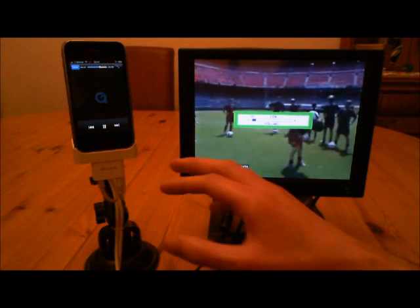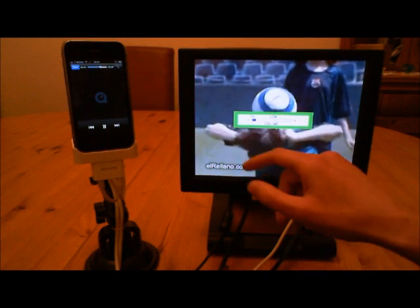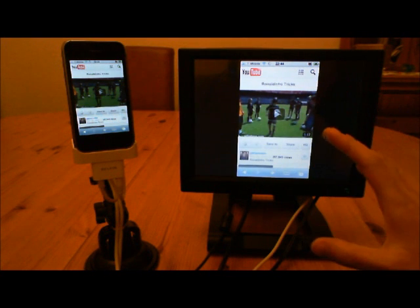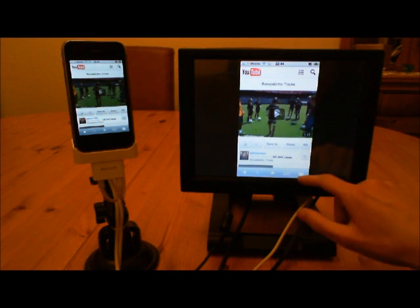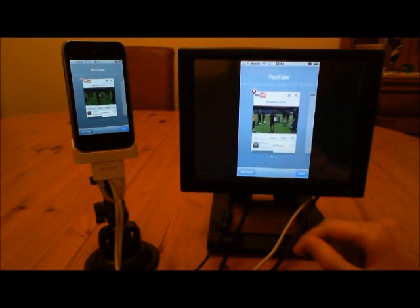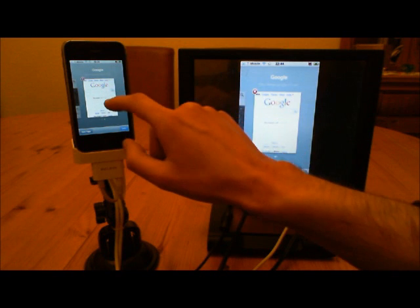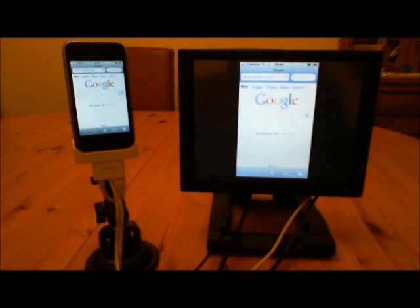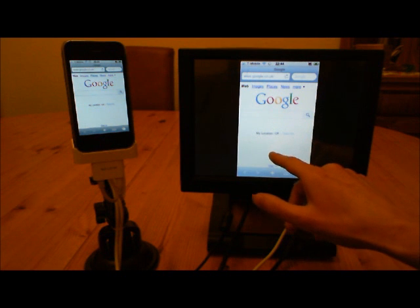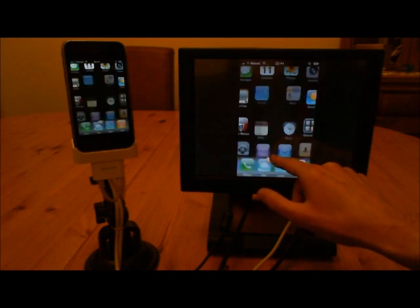The iPhone is doing all the streaming work. As you can see, it's playing and downloading the video, while the monitor is putting it up on the big screen, which is exactly what I want. I've got multiple windows here, so I can carry on browsing the web, go to Google, and continue to use the touch screen. Click and hold to close the window.